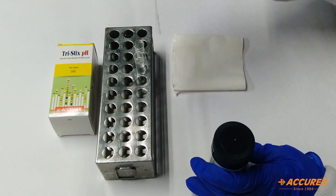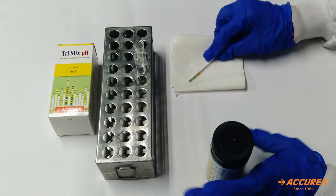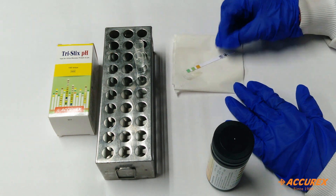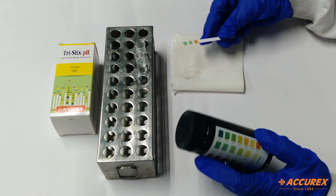Now take a strip and dip into the sample, then tap to remove excess sample and wait for 30 seconds for glucose and protein. You can check pH directly.